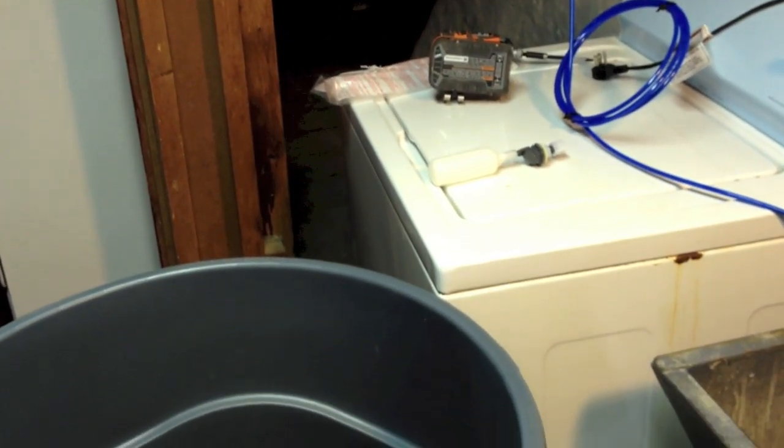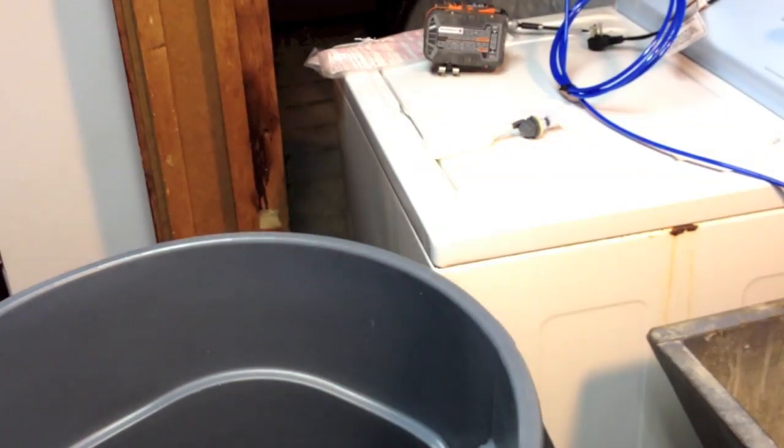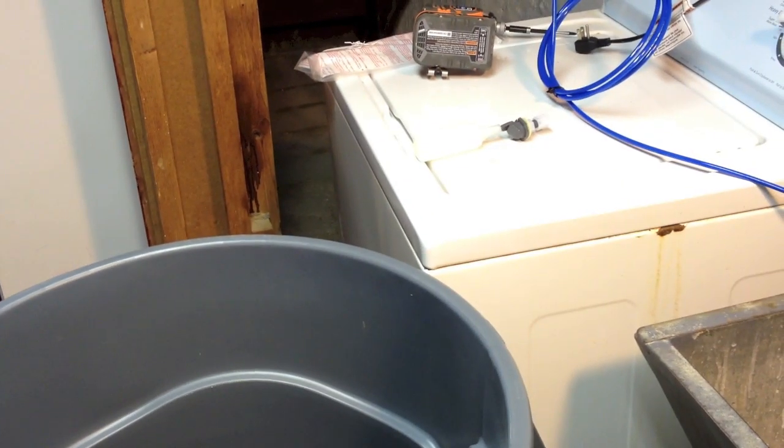Now what we are going to do is install the auto shut-off switch. We are going to install it in the trash can right here.